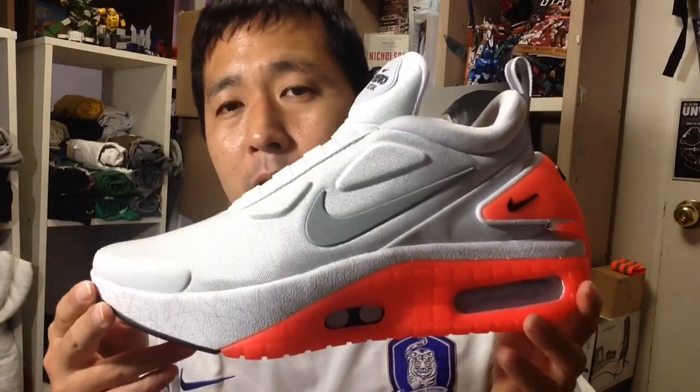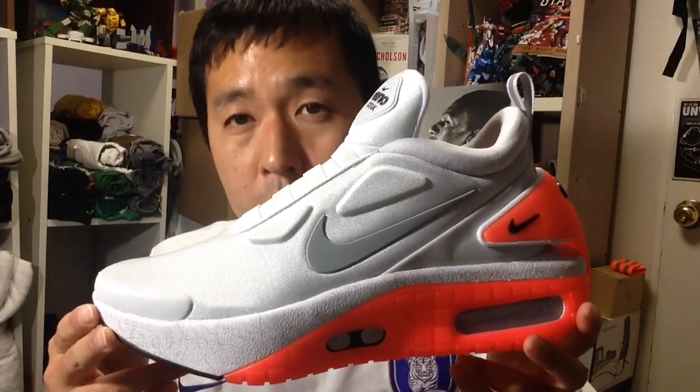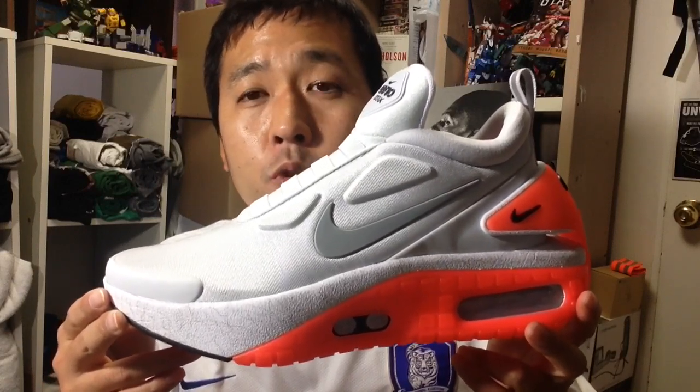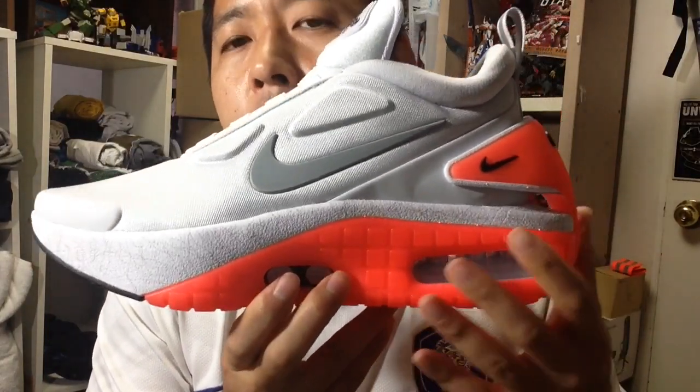The price point has seen a huge discount — 50 to 60 percent off — so you can get these at a price comparable to a regular Nike signature shoe or something like the Vapor Max. If you want to experience the adapt technology on a shoe you can actually wear and walk around in comfortably, I would highly recommend the Adapt BB 2.0 instead of the Auto Max.